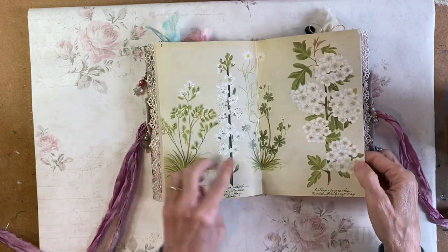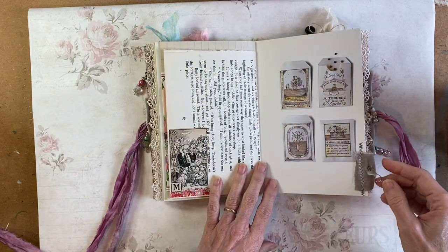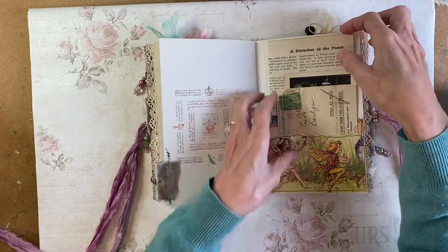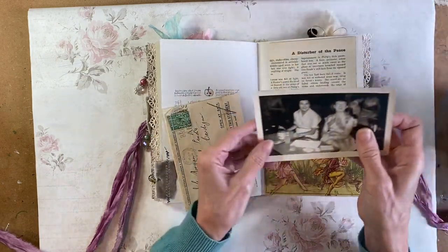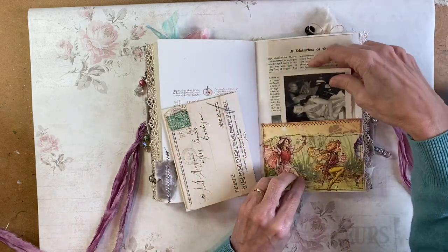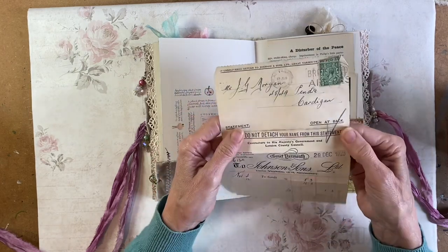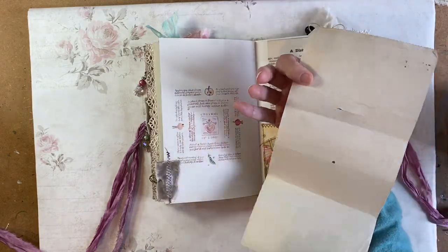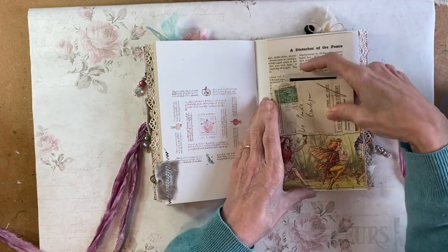I'll show you the middle — that was the middle of this one. There's a vintage image here. I've got a double pocket, so in the back there's another of those book pages and a photograph from the 40s, I believe — 40s or 50s. And this is a document from 1925. I'll just pop that in the front of that pocket.